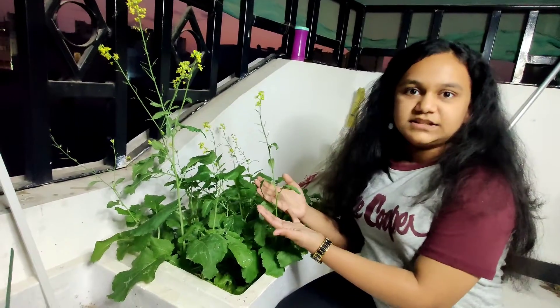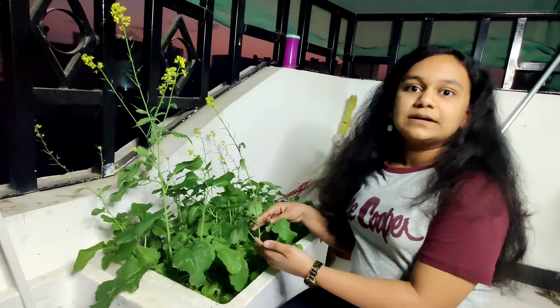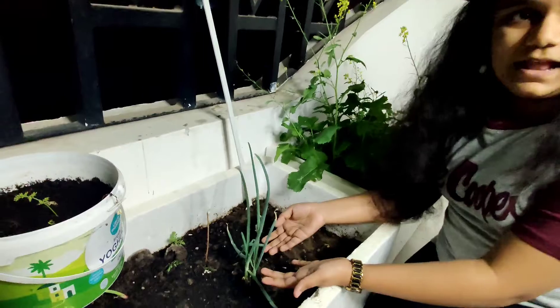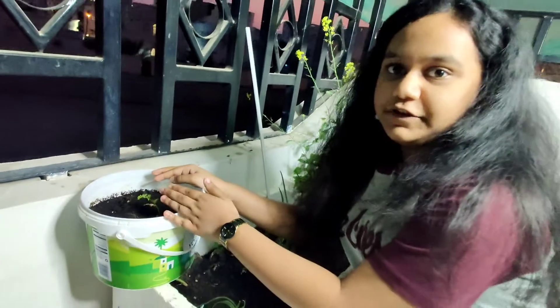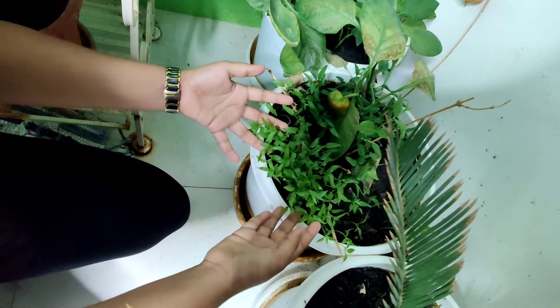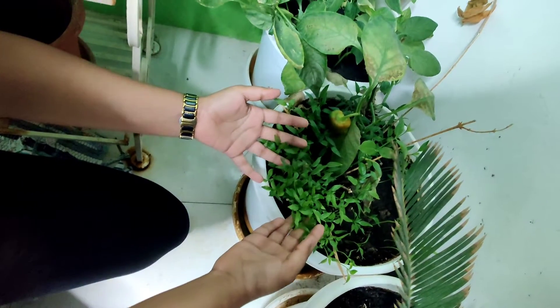This is a mustard leaves plant which has been growing for the past four weeks. We are going to pluck it and cook a dish — the recipe will be shared later. This is the onion plant, growing from the past two weeks. This is the small carrot plant which we started growing one week ago. This is the color capsicum plant — it may be red or yellow — growing from the past two weeks.